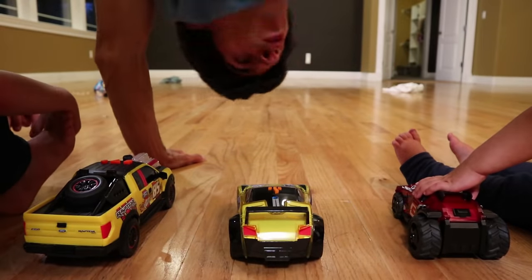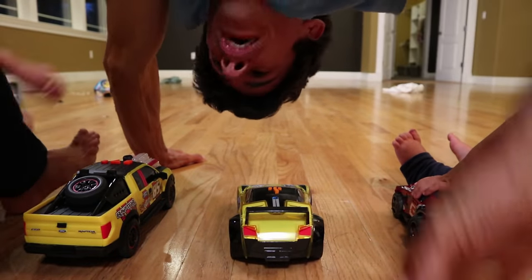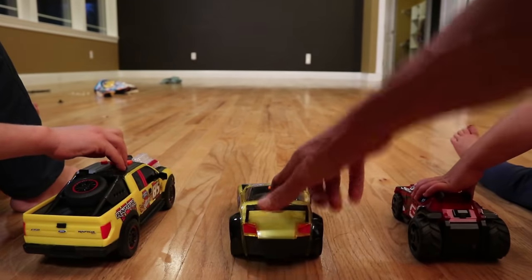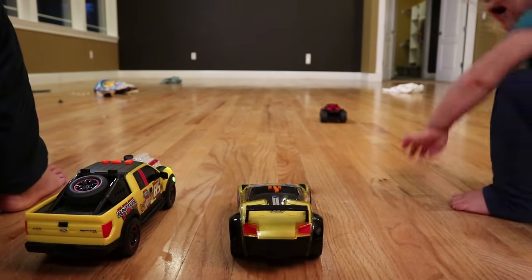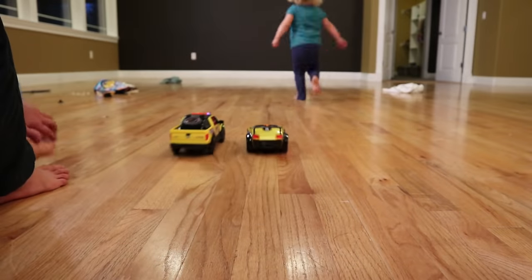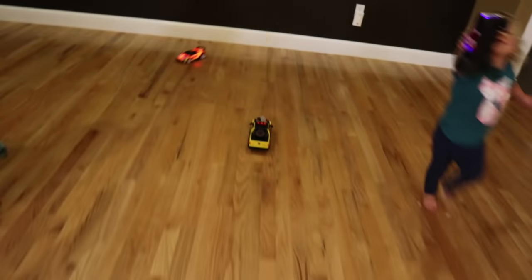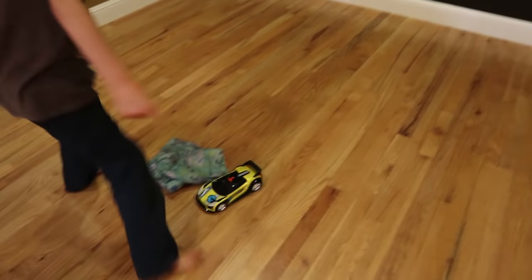All right, you guys. Now we're going to race these things, okay? Before we do the bowling. Are you ready? One, two, three, go! River's won! What? It went around! It goes around! That's so crazy! No, it drifted! It drifted? Yes! It's a drifter! That's crazy!